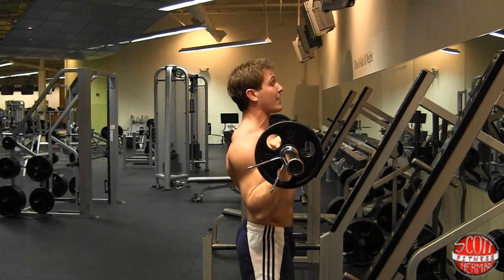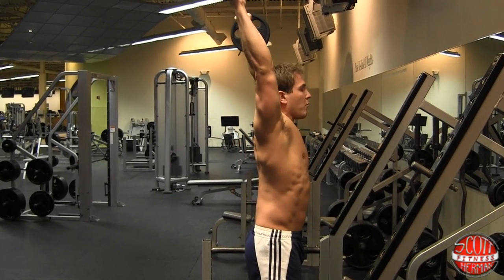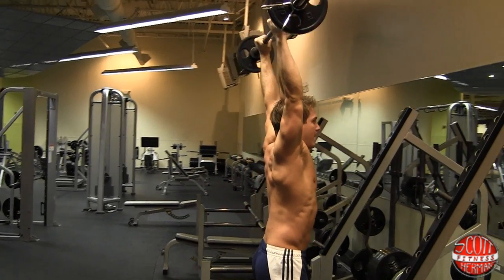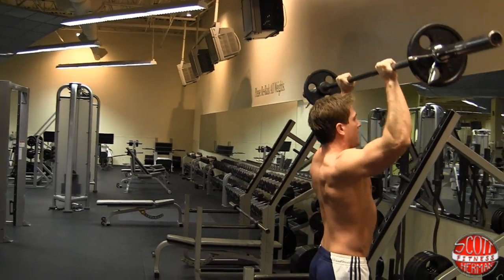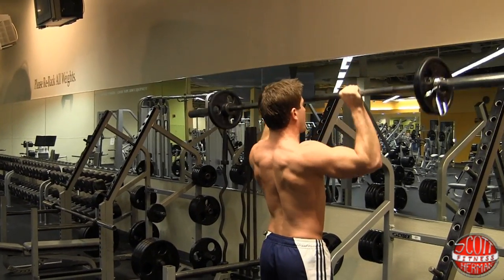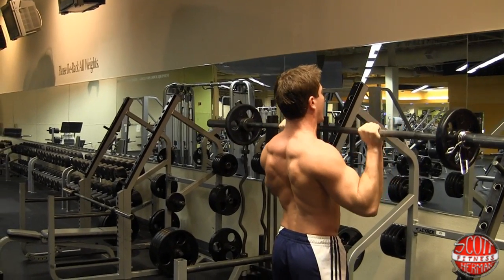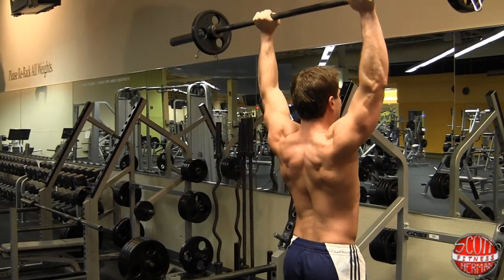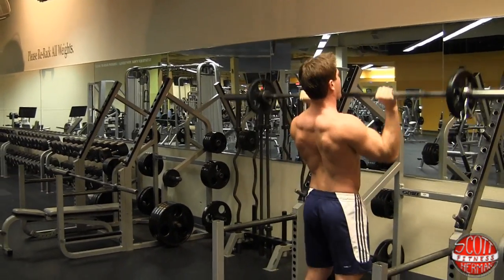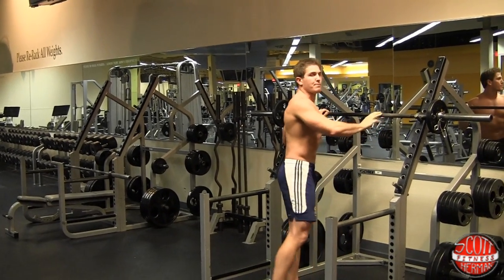If you can do this exercise properly, it's going to look like this: push straight up, come back, and when you get to the top push all the way up — don't stop short. Push those shoulders up towards your ears, then come down and push back up. You'll notice there's no bouncing — just upper body, slight bend in the knees, core tight, not thrusting the weight up in the air. You're going to do four sets, ten reps per set. Now we move on to the final exercise.